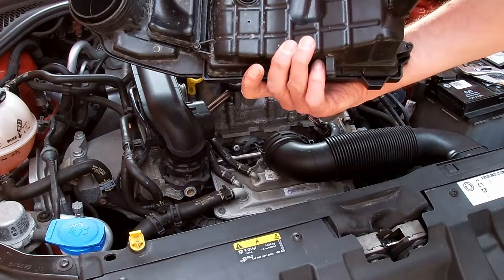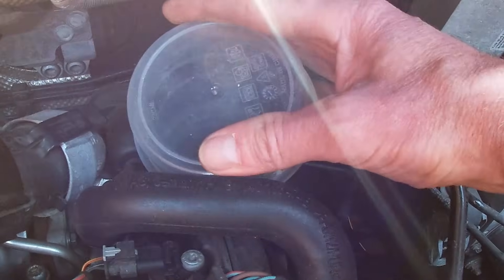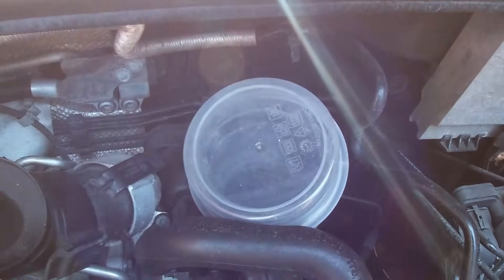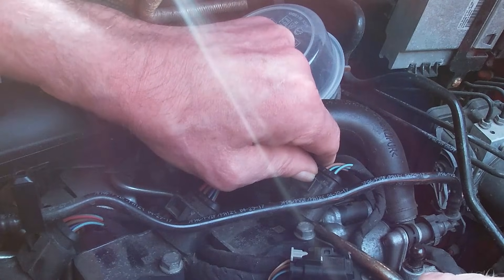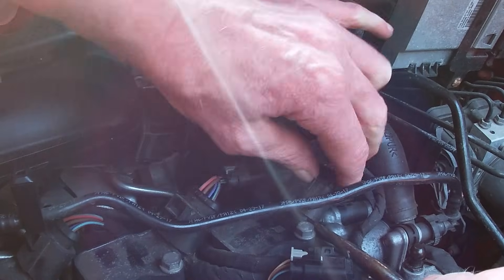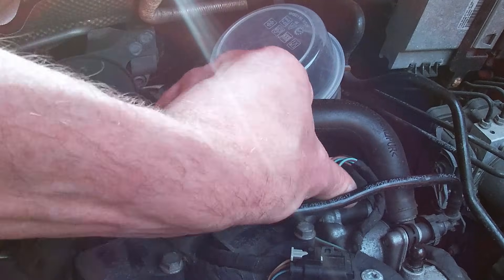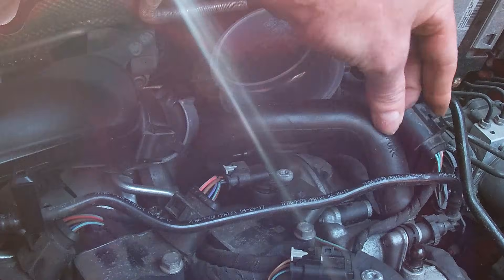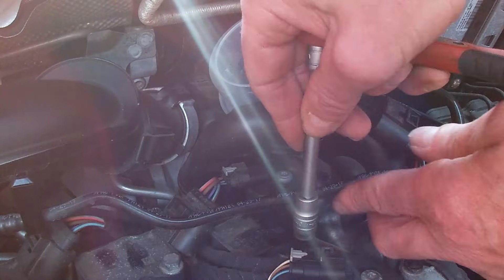Once that's off, pop a cover on the inlet. You don't want anything to fall down there, so it's much better to protect it — that would be a disaster otherwise. Just unclip the electrical connections by pressing the tab in and gently prising up with a flat bladed screwdriver if it's a little stubborn, being careful not to break the plastic.